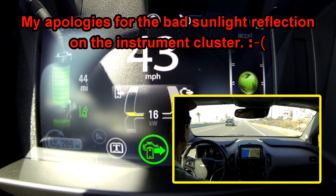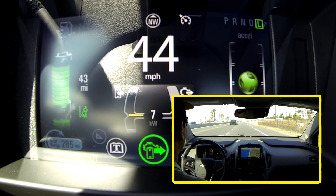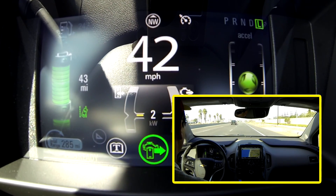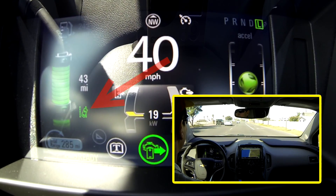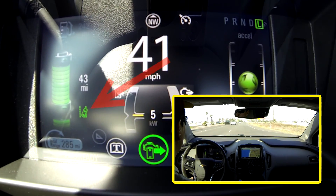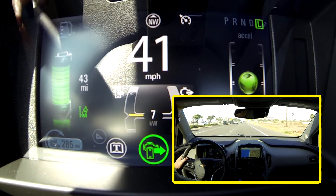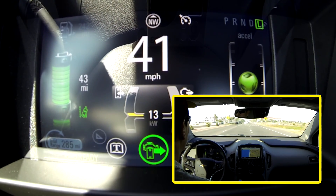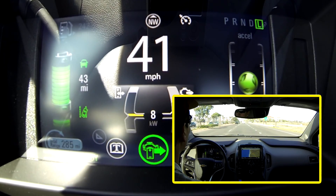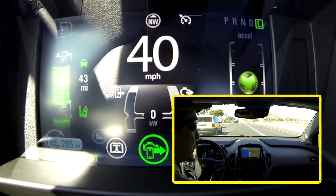That is when you veer out of your lane you will get some warnings and beeps. If you notice on the center or the driver screen, the green icon to the right of the battery icon and just below the estimated range, there is the little diagonal green car going across lines. That indicates that the Lane Departure Warning is activated and is monitoring your driving.